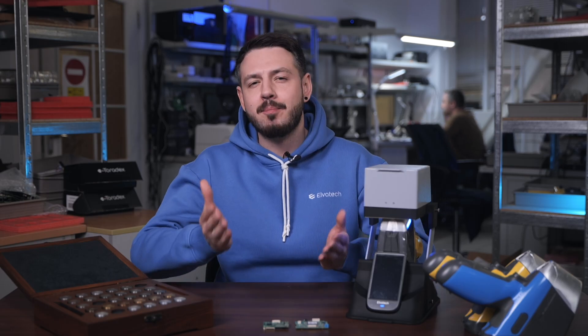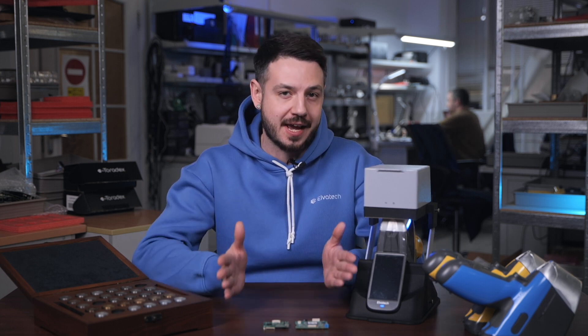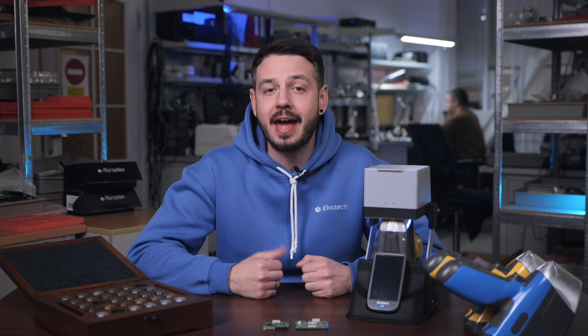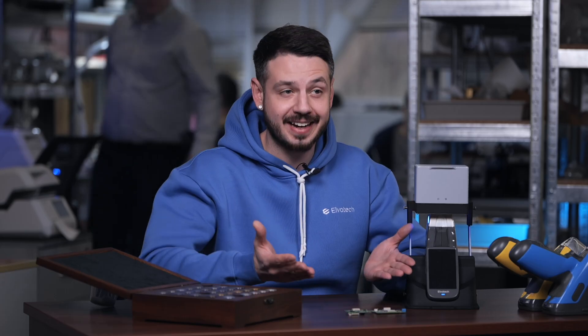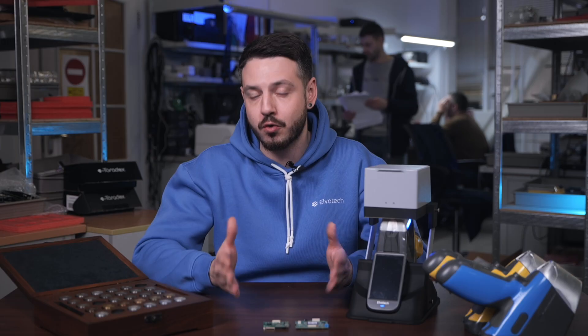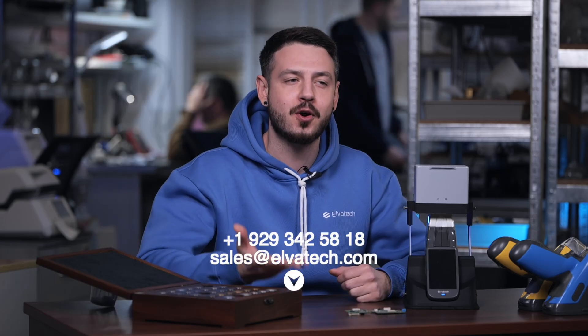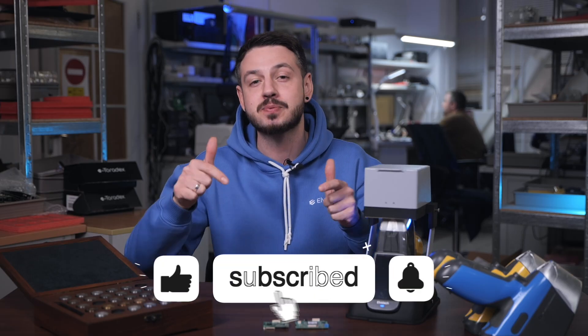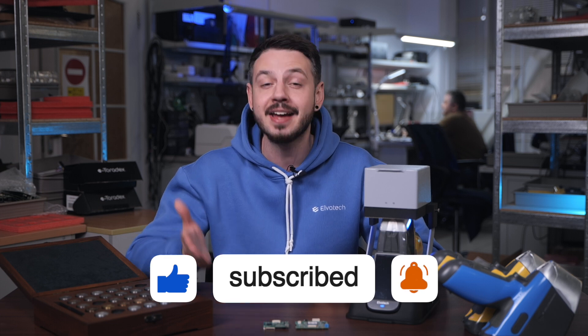To summarize: the base model is excellent for standard alloys and straightforward tasks. The Advanced model adds flexibility for light alloys and coated materials. And the Max model delivers unmatched precision for light elements and complex multi-component alloys. Contact us to learn more and find the perfect analyzer for your business. Don't forget to like and subscribe for more insightful videos. Stay tuned and see you soon!